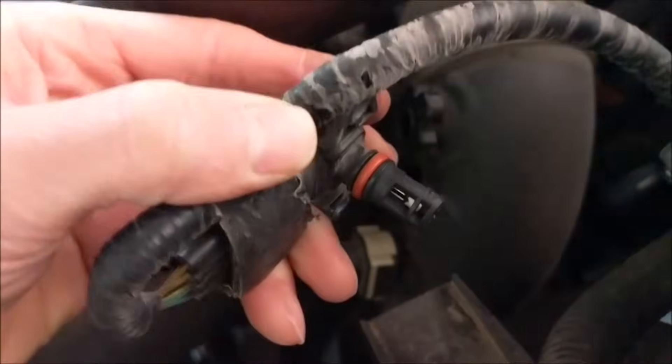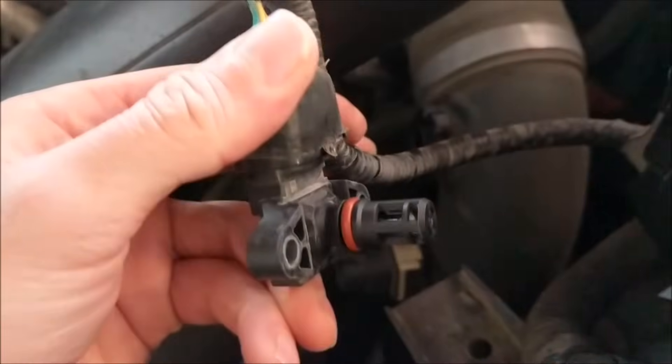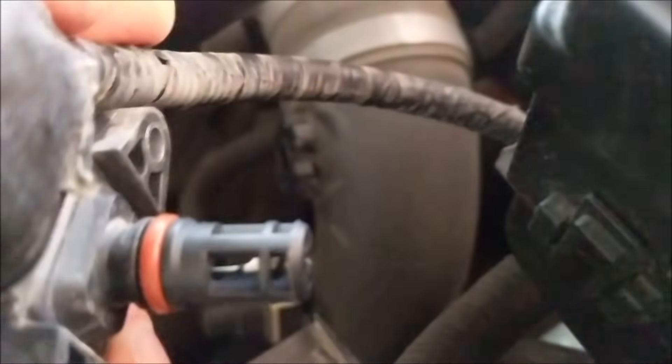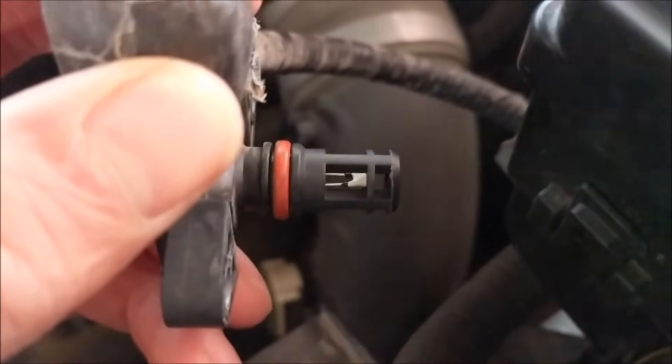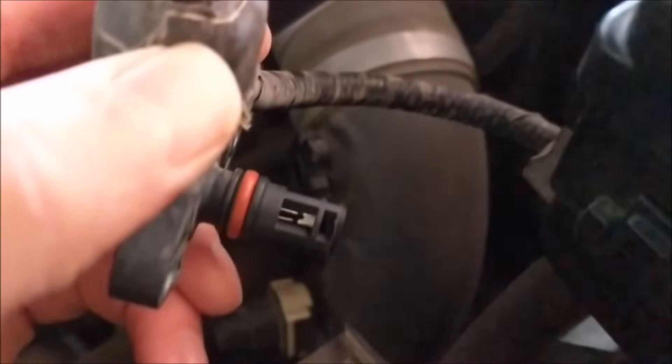Once you get the screws out, you kind of have to wiggle a little bit and then just pull straight out. As you can see, there's that O-ring in there — that's what obviously keeps stuff from getting in. But if you look at them closely, you can see some dirt and things on them.